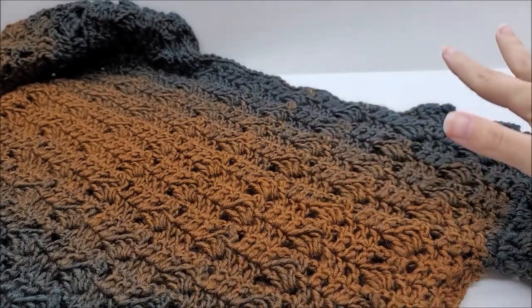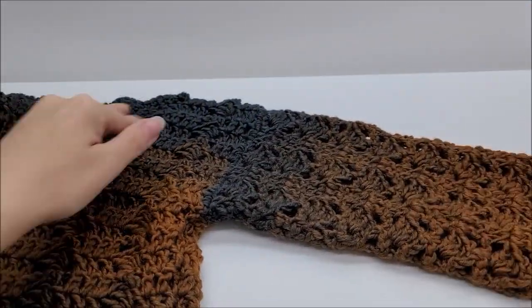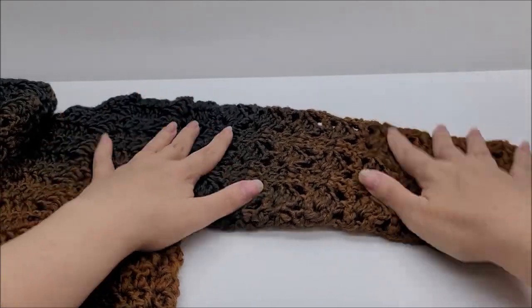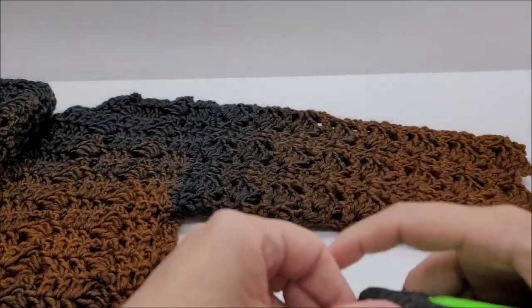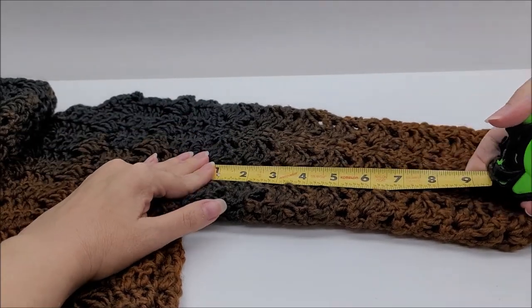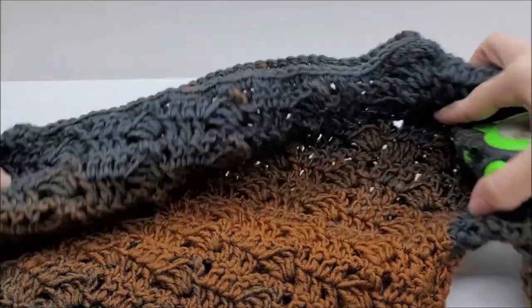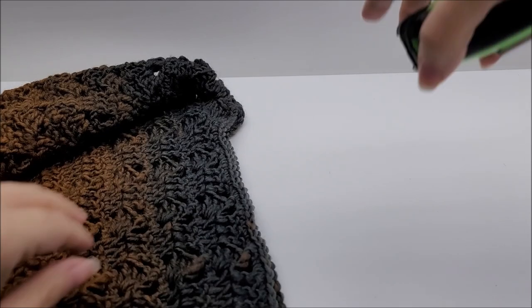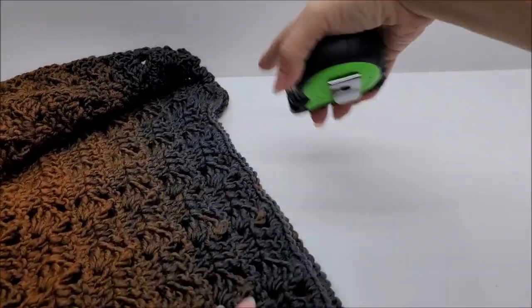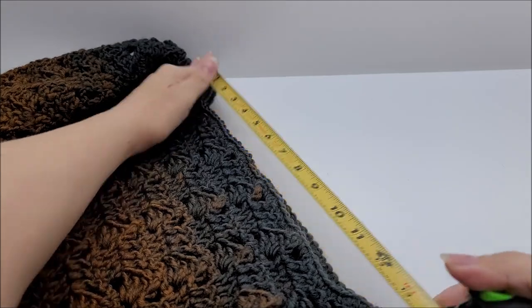This would probably be a size medium — the one I'm making in the video. Now you can make it bigger, and I'll tell you how in just a second. Sleeves are three quarters; you can make them short sleeves or long sleeves, I'll tell you how in the video as well. They run about 10 inches. The neckline, as you can see, is an off-the-shoulder neckline. You can make that bigger too — the neckline is 13 inches.